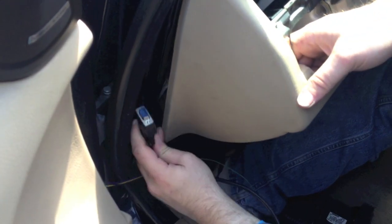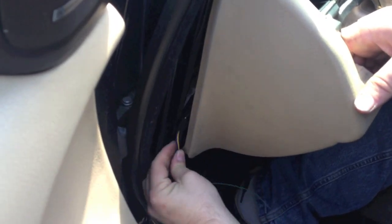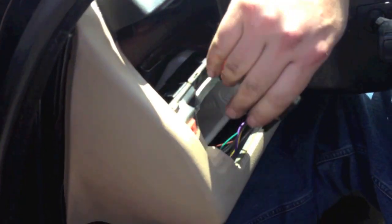Route the harness up through the lower dash and into the front of the dash vent opening. Plug in the diagnostic port connector. Tuck the diagnostic cable between the adjacent panels.